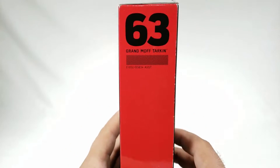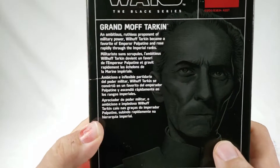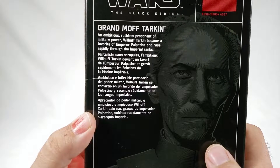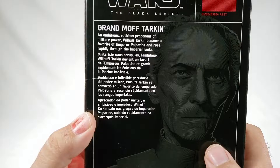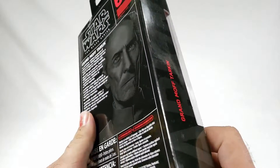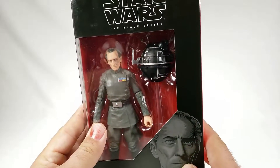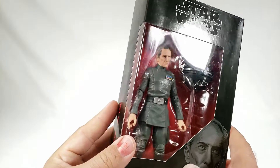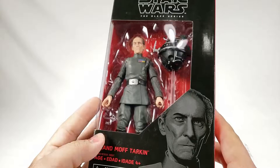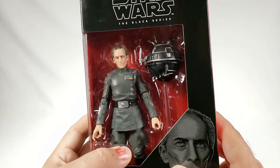It is number 63 in the line, pretty cool. On the back: 'Grand Moff Tarkin — ambitious, ruthless proponent of military power, Will Tarkin became a favorite of Emperor Palpatine and rose rapidly through the imperial ranks.' That's true. Speaking of which, I would love to have a Palpatine on his little throne. And by the way, technically 'Moff' is actually Tarkin's title, not obviously not his name.